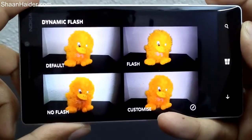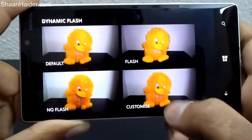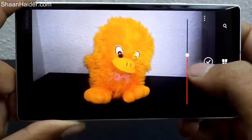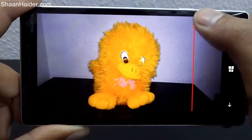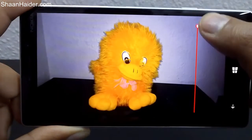Here is an example where flash was used. There are four options under dynamic flash: the default, with flash, without flash, and customize. With the customize option, you can tap and use a slider to select the level of flash you need for the picture — the name 'dynamic flash' reflects this flexibility.